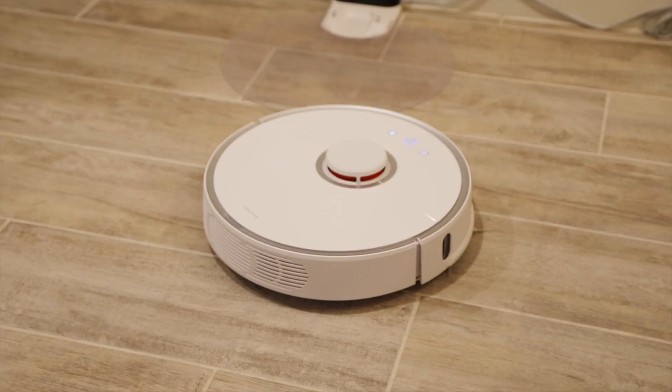If you want to turn on the RoboRock, just say: "Alexa, turn on RoboRock." [Alexa responds: Resuming the cleanup.]